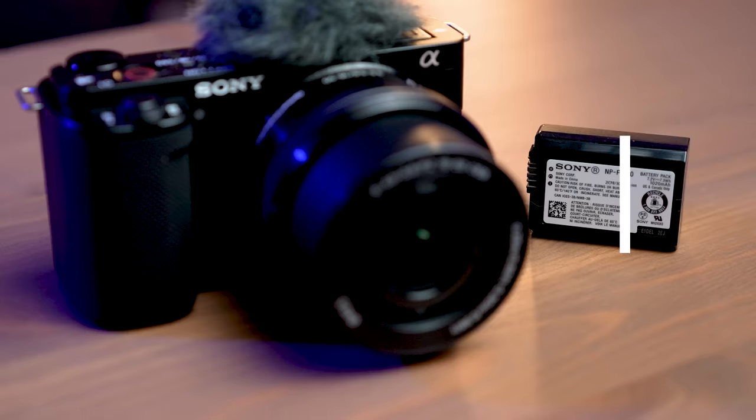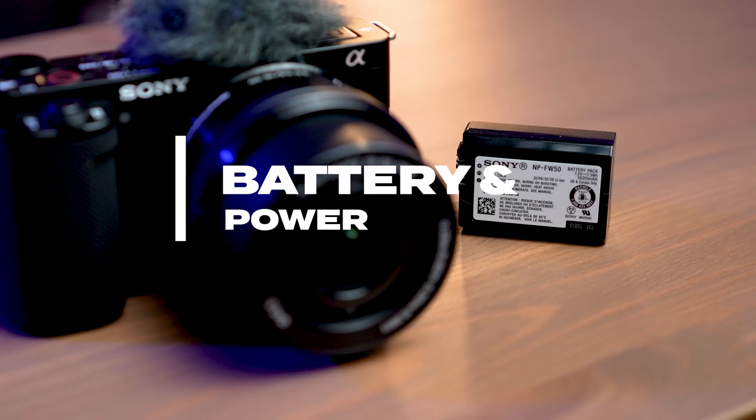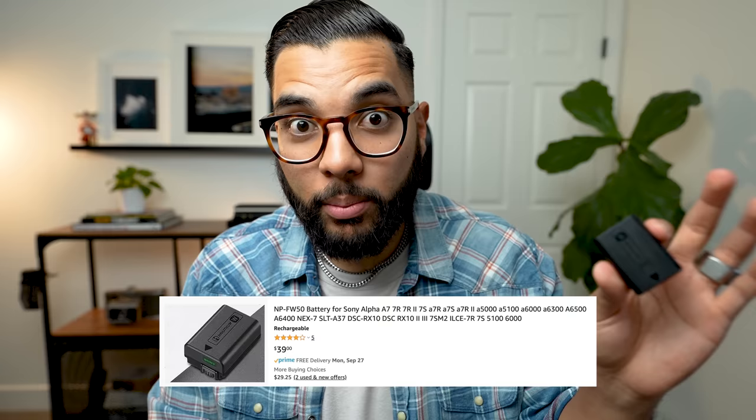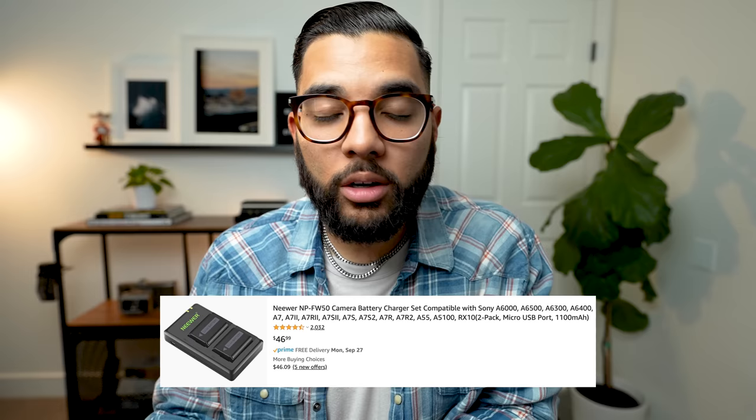Now let's talk battery and power. The Sony ZV-E10 takes NP-FW50 batteries — they're small, which keeps the camera compact, but they don't hold the longest battery life. If you plan on using your ZV-E10 out and about for long periods, you may want to invest in a couple more. The OEM Sony version is around $50 for just one battery, or you can spend $50 and get a dual battery and charger system from Neewer, which has great reviews — four out of five stars with 2,000 ratings.